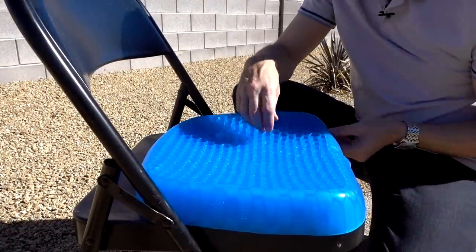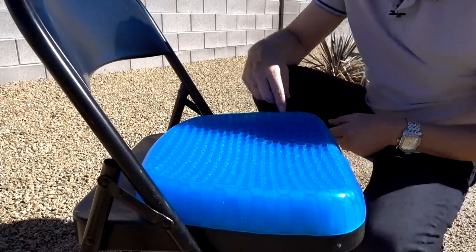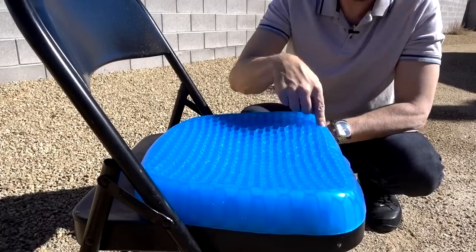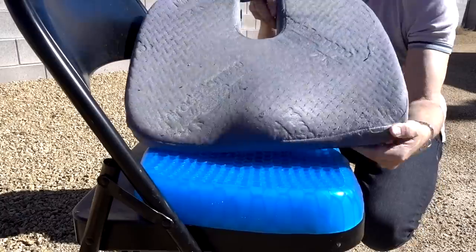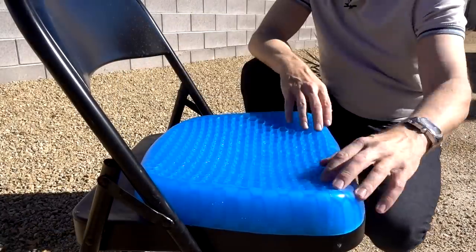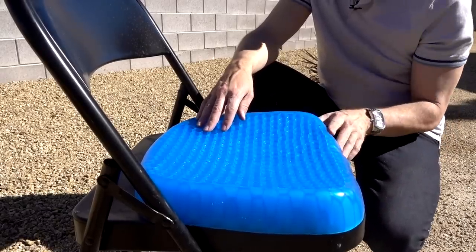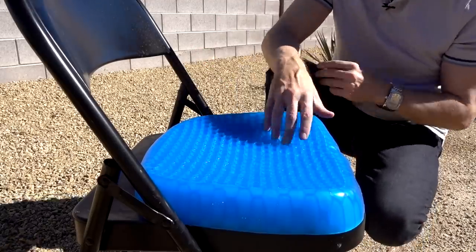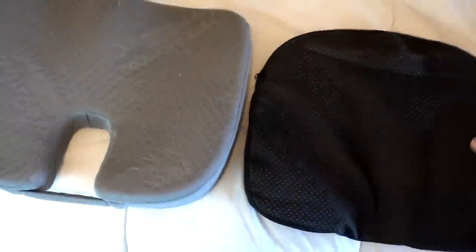I've noticed a couple of times that this leg of mine has fallen asleep. I'm thinking maybe if I'm sitting farther back and my leg is coming over this corner, that's making it fall asleep. I don't have that problem on the Miracle Bamboo Cushion because they accommodate your legs right there. On this one, they don't really have the legs factored into the contour. It's not a big deal, but something worth pointing out. Size-wise, the Egg Sitter is a little smaller than the Miracle Bamboo Cushion.